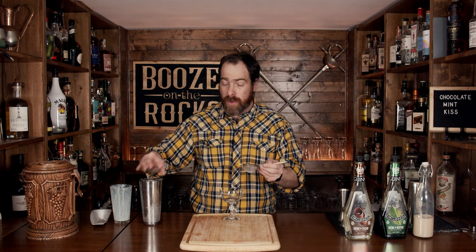We're going to serve this in an up style, so we're going to pour it directly into a coupe glass, and we are going to fine strain it to keep out any chunks of ice.